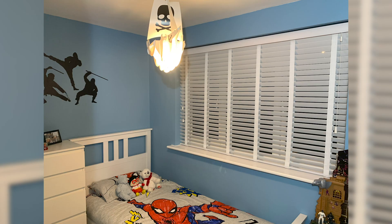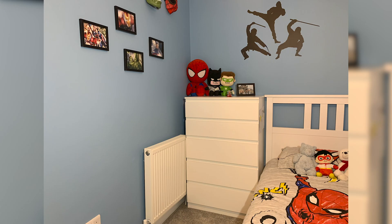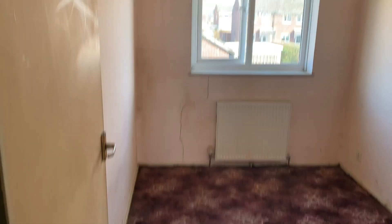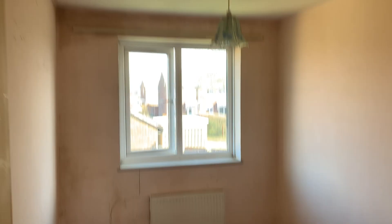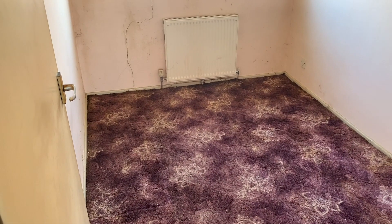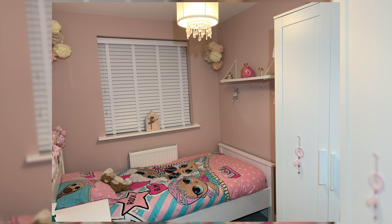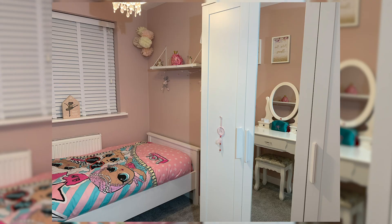There's a short video of just how it was previously before taking anything down, and this is now the small bedroom, which is now my son's bedroom. As you can tell, he likes ninjas and marble. Moving over to my daughter's bedroom now, which is another small single — here's a little video of it previously. Literally everything is done: plaster, new window boards. The only thing we didn't do was new windows in the house.